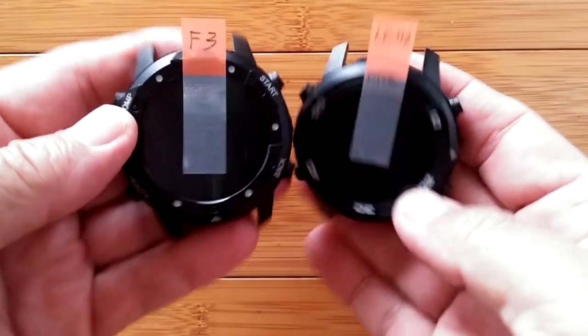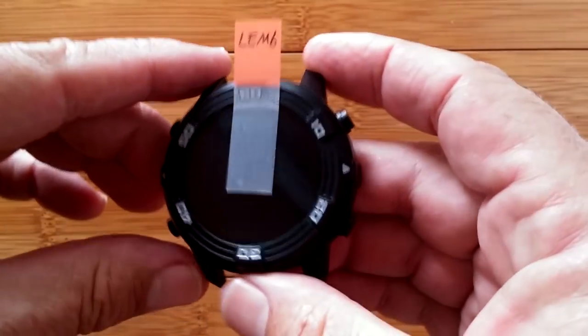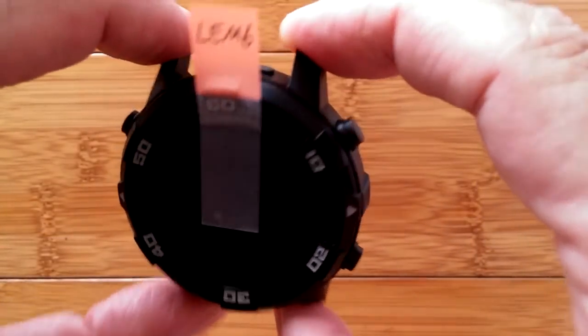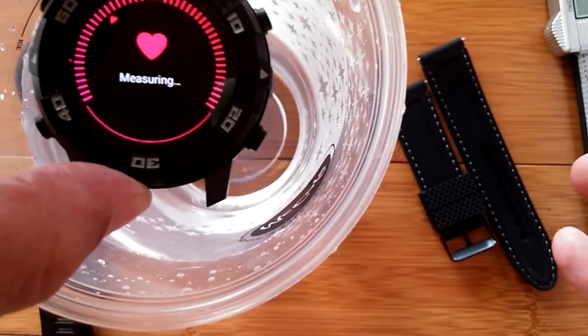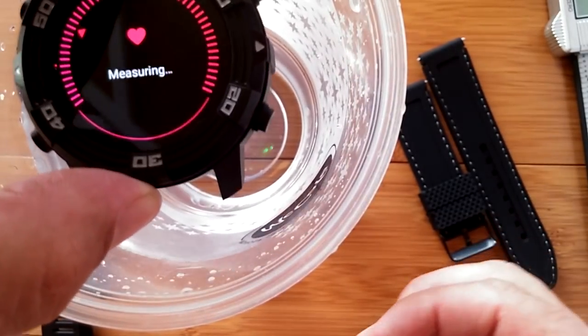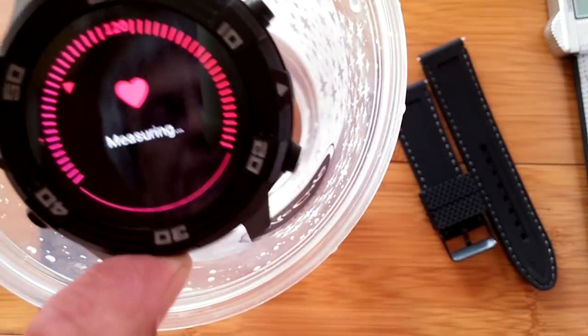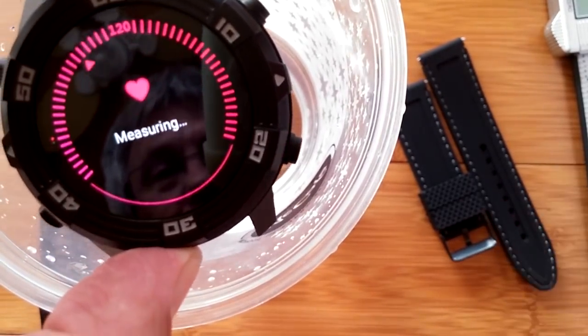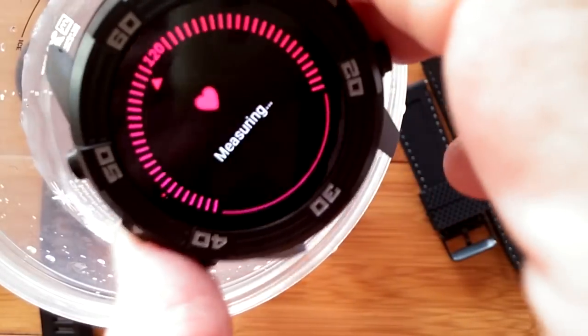We've done reviews on both of these and, if you recall, in one review we even demonstrated the waterproofing by dropping it in a glass of water to test the IP67 capability. It wasn't finding a signal, which gave more hope that it's not just a fake waterproofing claim.